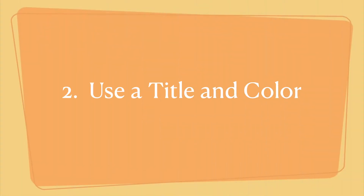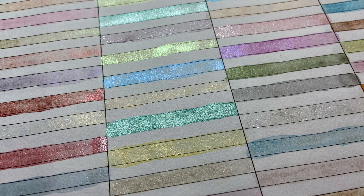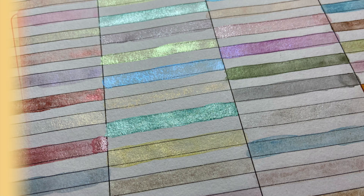Step two is to title and color your art journaling page. I used Paul Rubin's pearlescent watercolors on every other rectangle, kind of like a checkerboard background pattern.